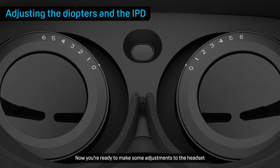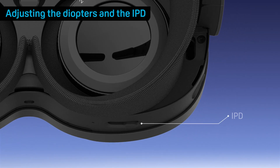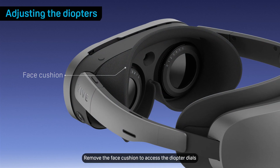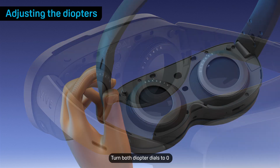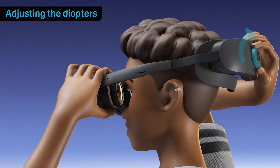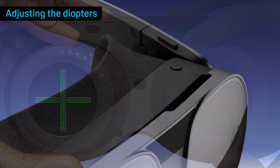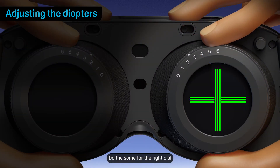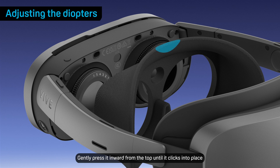Now you're ready to make some adjustments to the headset, such as adjusting the diopters and the IPD. Remove the face cushion to access the diopter dials — gently pull it outward from the top to detach it. Turn both diopter dials to zero and then put on the headset. Turn the left dial until the green lines are in focus. When you're finished, press the headset button. Do the same for the right dial. Then reattach the face cushion by gently pressing it inward from the top until it clicks into place.